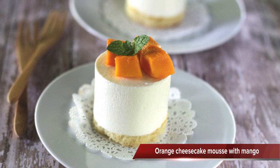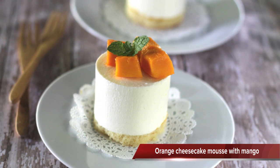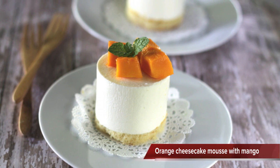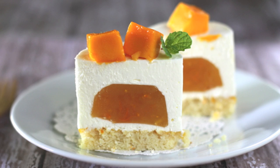Today I'm going to show you how to make a no-bake orange cheesecake with mango. It's not hard at all but it's very fun to make and the cake turns out so great.